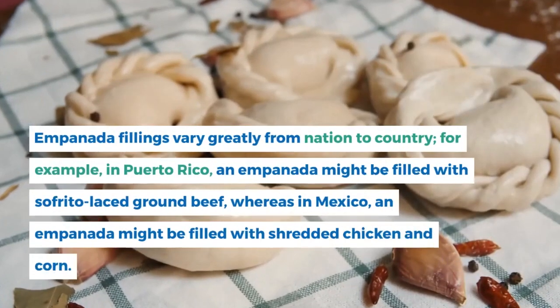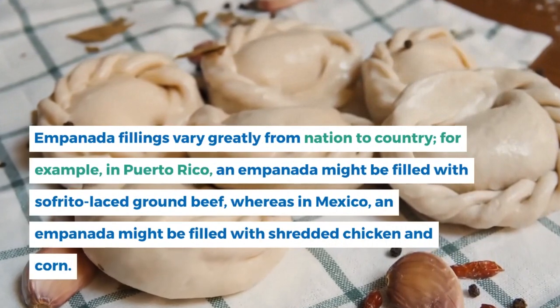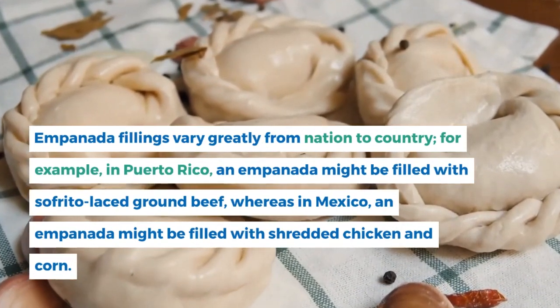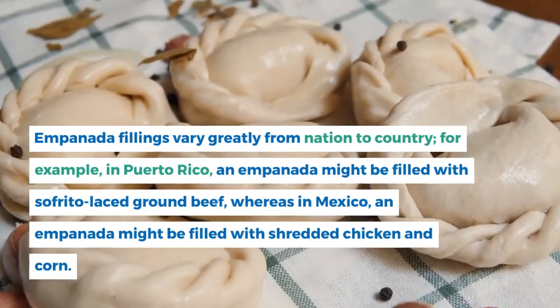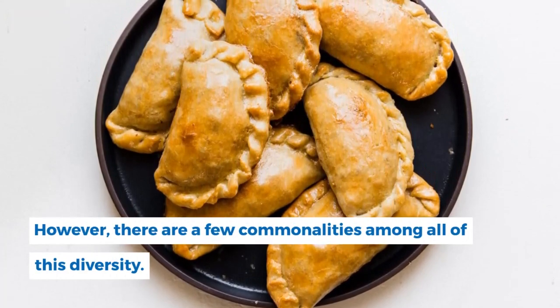Empanada fillings vary greatly from nation to country. For example, in Puerto Rico an empanada might be filled with sofrito-laced ground beef, whereas in Mexico an empanada might be filled with shredded chicken and corn. However, there are a few commonalities among all of this diversity.